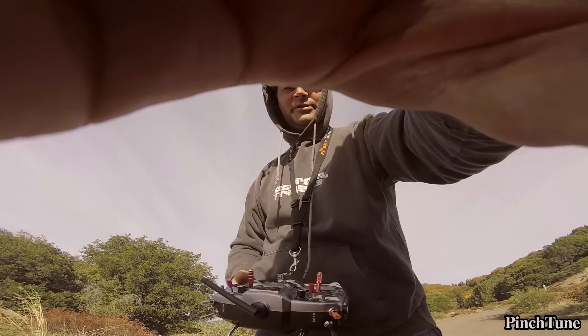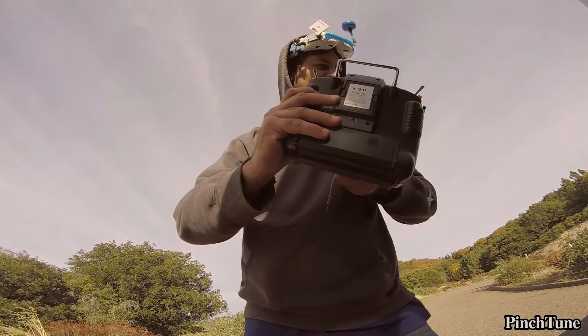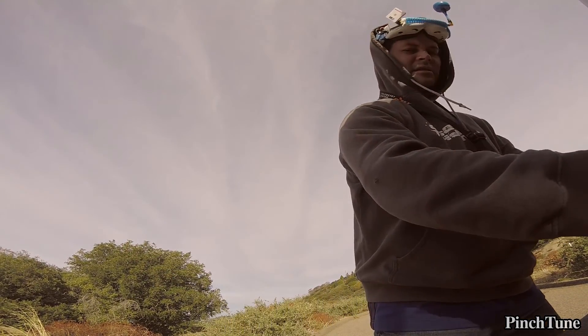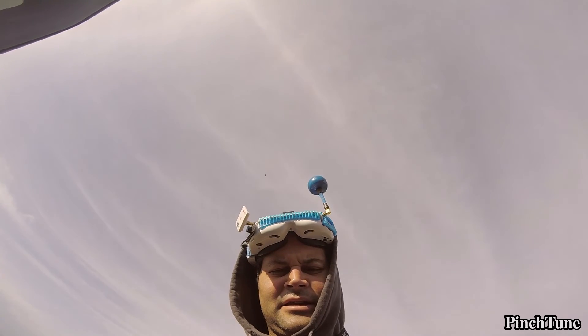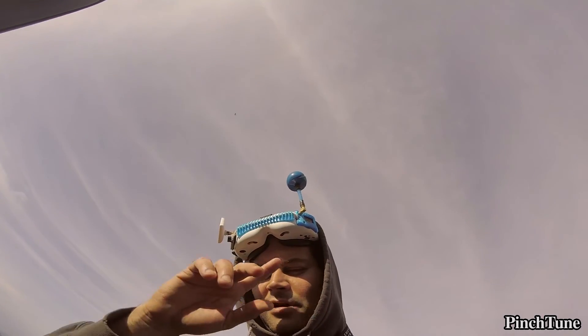Okay, so that was the same settings on the GoPro Hero Session 5 — that is 1080 Superview, 60 frames per second — but with electronic image stabilization off.